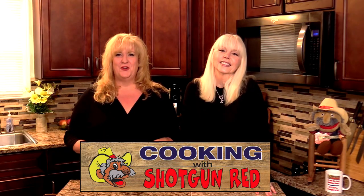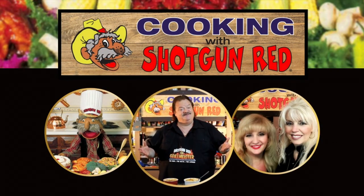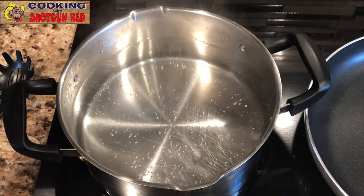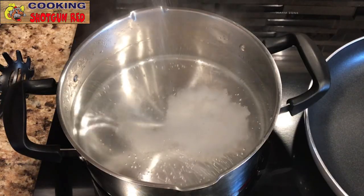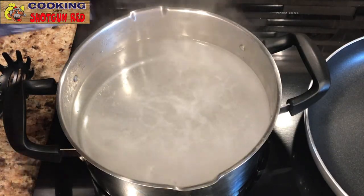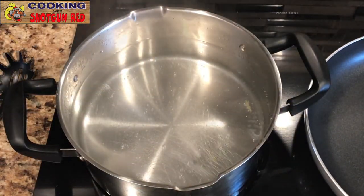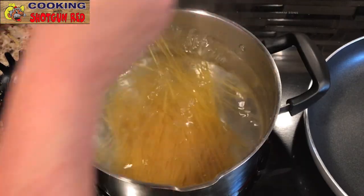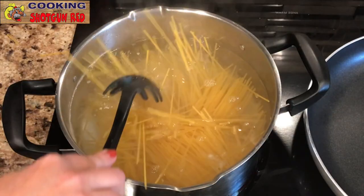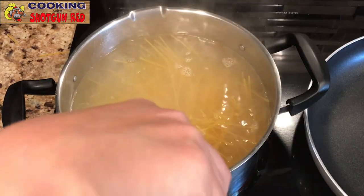We've got a stock pot about three-quarters of the way full of water and about a teaspoon of salt — get that boiling so we can add some pasta. We picked up this beria and I'm gonna crack it in half because I don't like big long stringy noodles. I like to eat every once in a while instead of stirring around trying to get it on the fork.